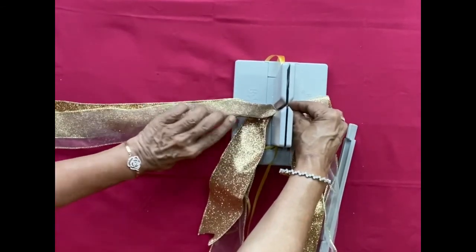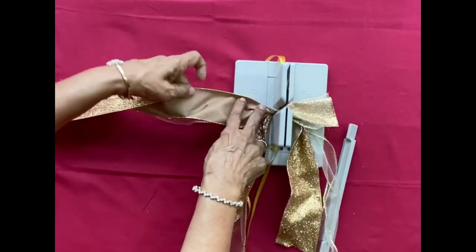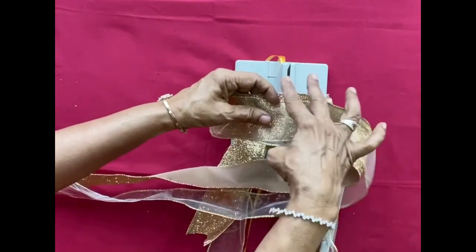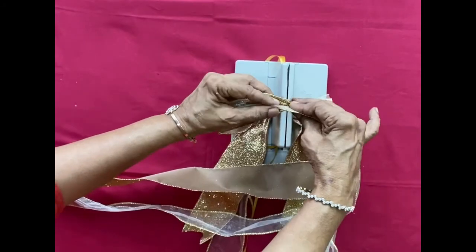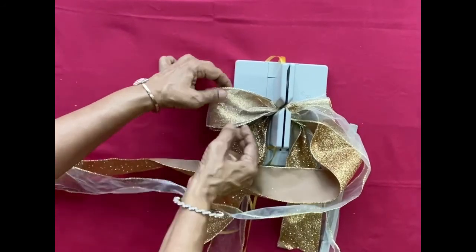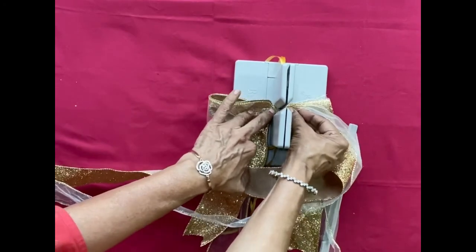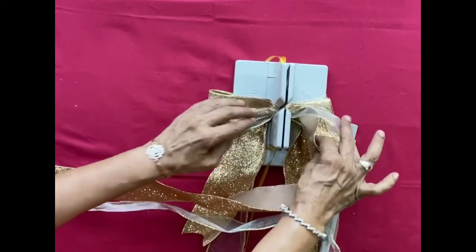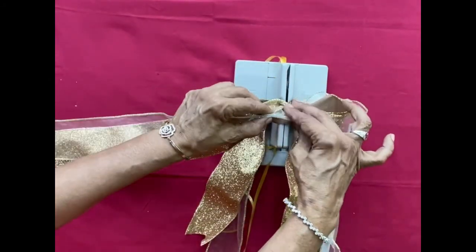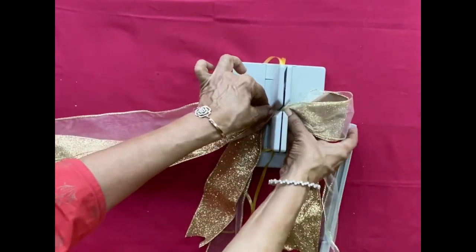Now start making your loops. Pinch at the center and then turn it so that the shiny part is always on top. Make sure all your loops are of the same length. Have patience and do it nicely — you can keep both ribbons one on top of the other and pinch at the center.